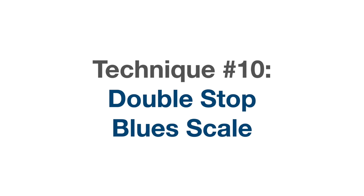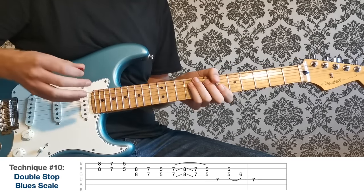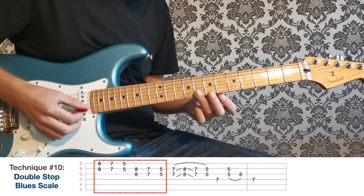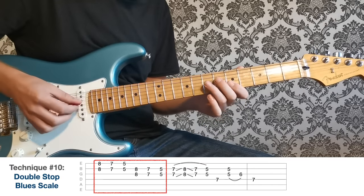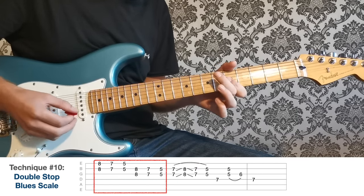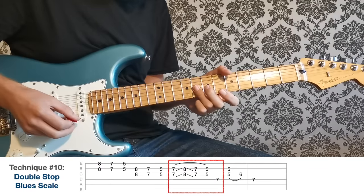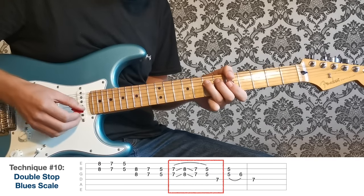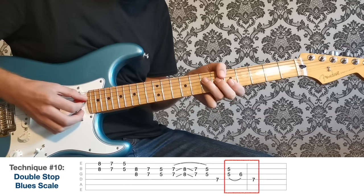On to technique ten: the double stop blues scale. I'm playing down a version of the minor blues scale but playing every note as a double stop with the string below. Start at the eighth fret on the B and high E, then down to seven, then five. Same again on the G and B strings: eight, seven, five. Then back to seven on the G and B, a quick flick up to eight and back, down to five, and land on the seventh fret of the D string — our root note. End with a minor-to-major hammer-on on the G and B strings, then back to the root note of A.